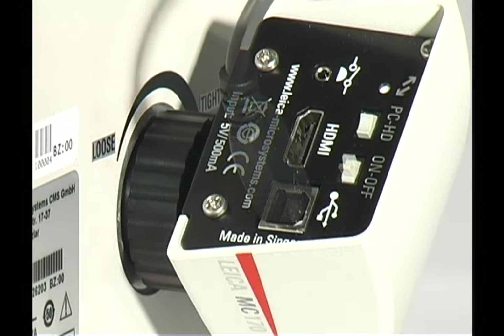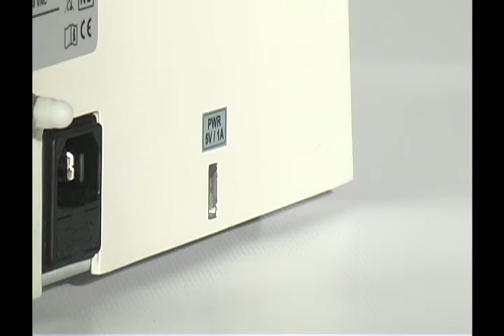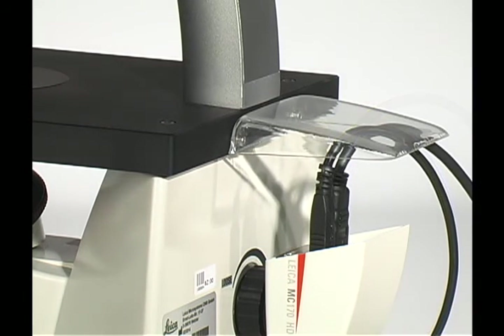Next, attach the USB cord to the camera. Attach the other end of the USB cord to the USB power port on the back of the DMI1 microscope. Connect a PC or HD monitor to the camera, if applicable. Attach the dust cover to the back of the microscope stage.